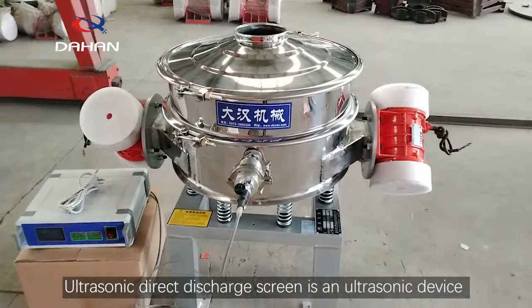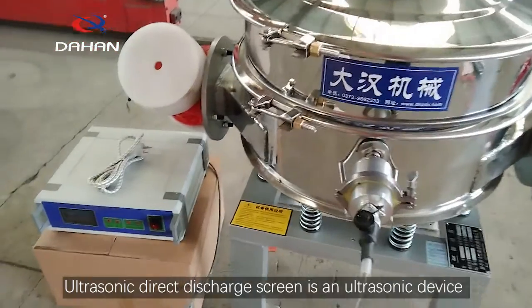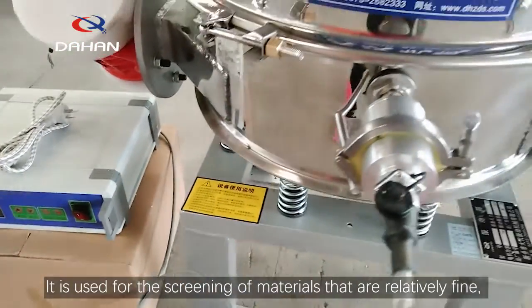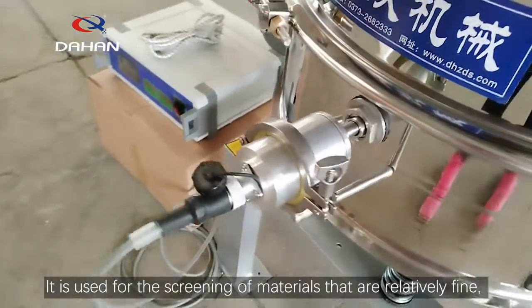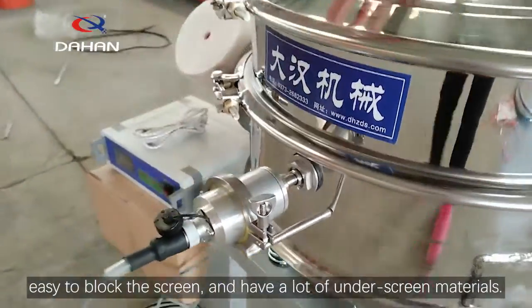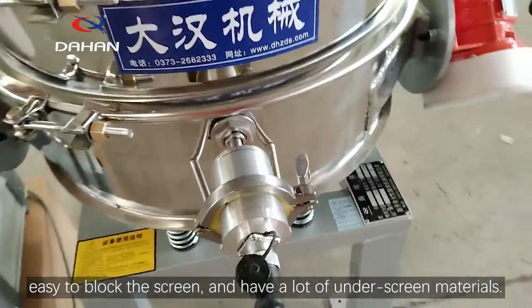The Ultrasonic Direct Discharge Screen is an ultrasonic device added to the direct discharge screen. It is used for the screening of materials that are relatively fine, easy to block the screen, and have a lot of underscreen materials.